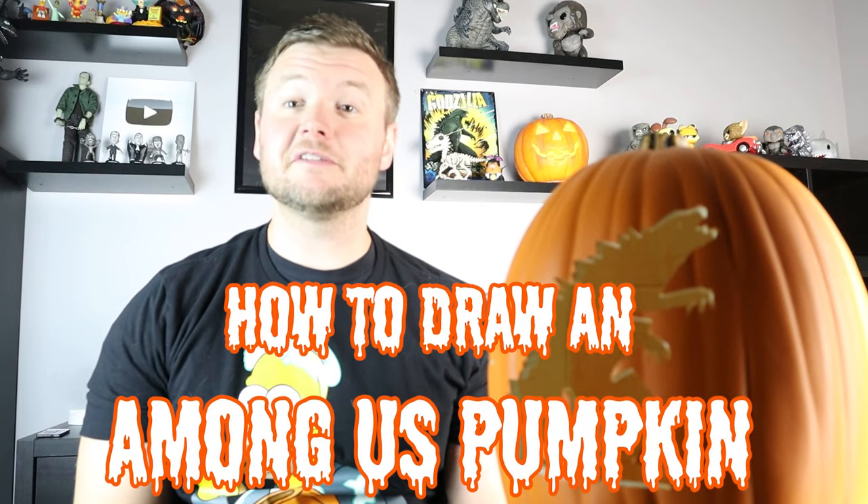Hey everyone, how's it going? In today's fun video I'm going to be showing you how to draw an Among Us Pumpkin Surprise Fold. I hope you follow along and enjoy this video today.